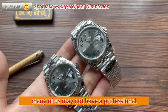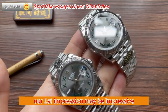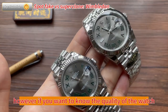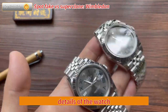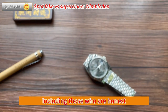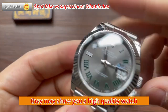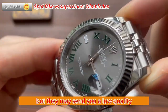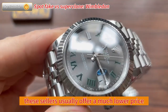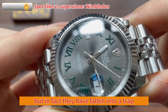Many of us may not have a professional understanding of watches. When we see a beautiful watch, our first impression may be impressive. However, if you want to know the quality of the watch, you need to carefully inspect the details. There are many watch sellers, including honest ones, but you are more likely to encounter scammers. They may show you a high-quality watch but send you a low-quality product with a similar appearance. These sellers usually offer a much lower price, and some buyers may think they've hit the jackpot, but in fact they have fallen into a trap.